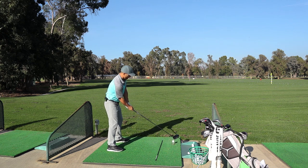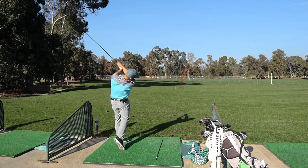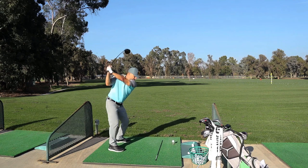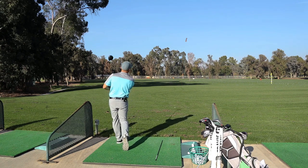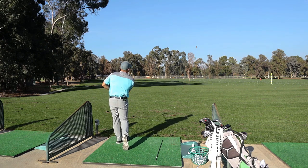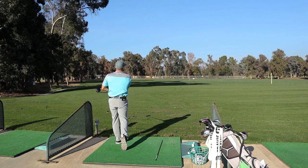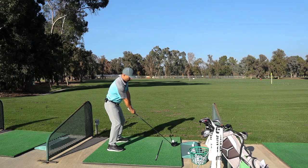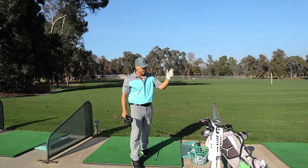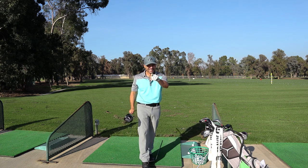Get a little more bend down with your right shoulder and try that. And I could really go after it — that was really hit well. So two draws, two fades — keep going back and forth, at least 20 shots, 20 quality shots. Do that and then we're not done yet. Let's move on.